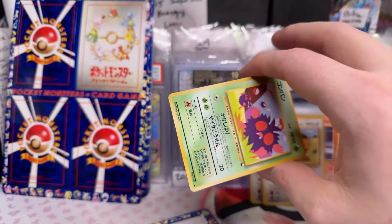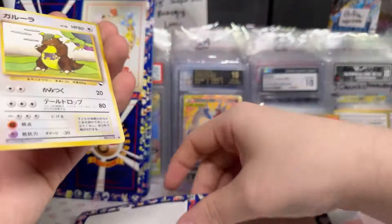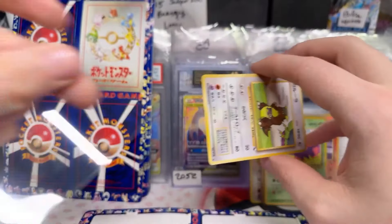Venonat. I like the old Japanese back art. They call them Old Back. When you're buying from a Japanese guy, he says it's Old Back — it's like, oh, that's so cool.